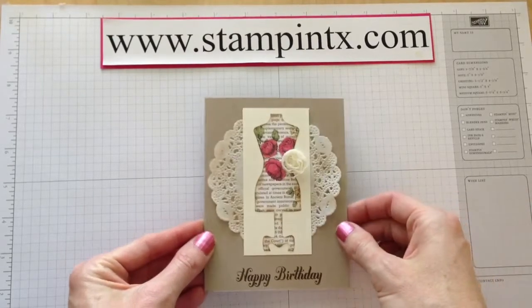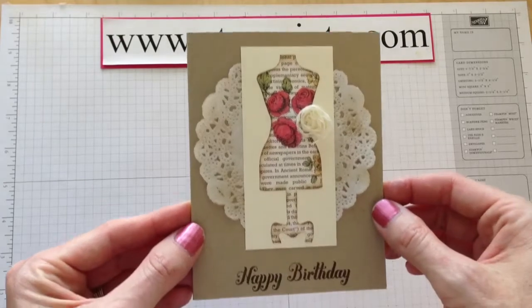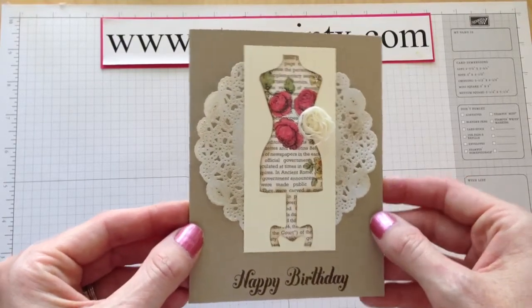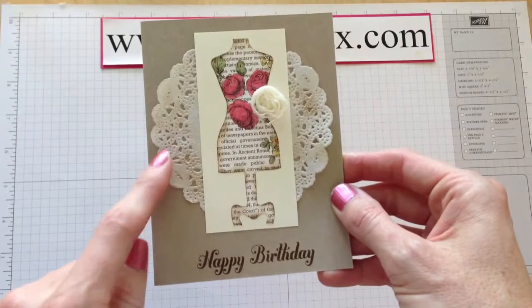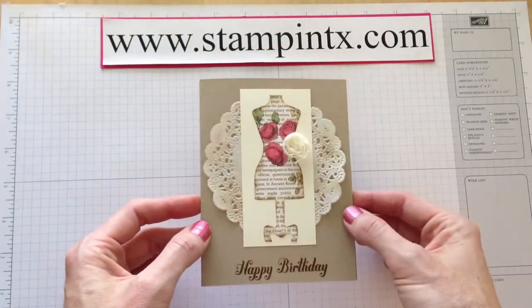Hi Stampers! It's Christy with Stampin' Texas. I've got a really cute card to share with you today. The best part about this card is all you're going to do is stamp the happy birthday. This card is featured in a Dolled Up Birthday Kit.